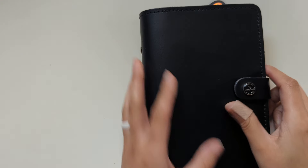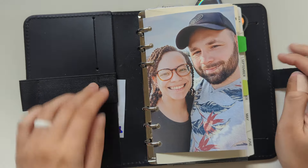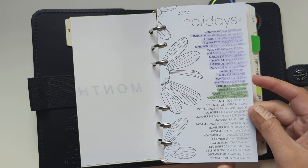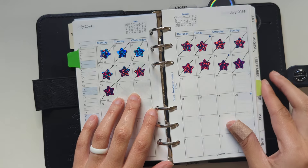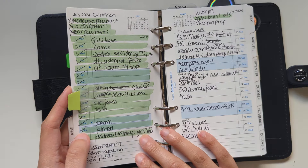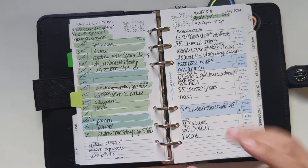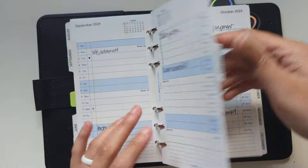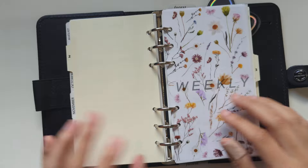I began the month of July in this Filofax original ring planner in the personal size. I'm going to flip through how it was set up. The first section I had was monthlies. I have this printout from Plan with B for the holidays, and then I had two monthlies — one I was crossing out as I went to keep track of days, and another as my monthly log where I filled in what was happening each day in July and planned ahead. The second section is my weeklies.